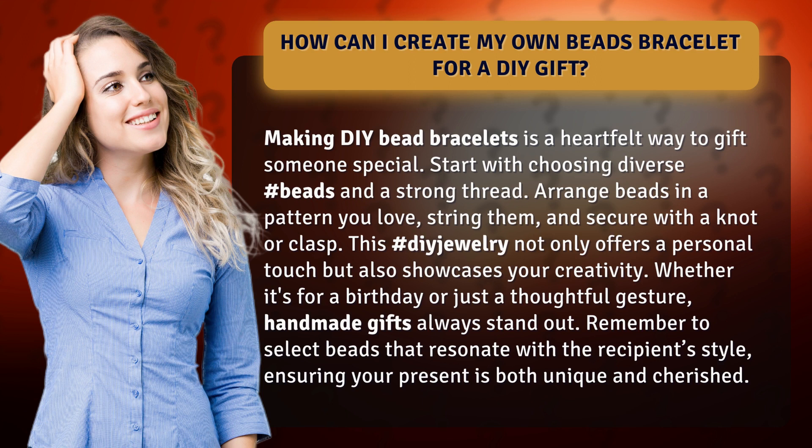Start with choosing diverse beads and a strong thread. Arrange beads in a pattern you love, string them, and secure with a knot or clasp.